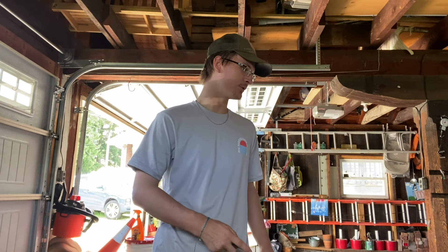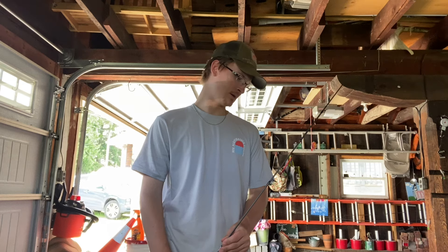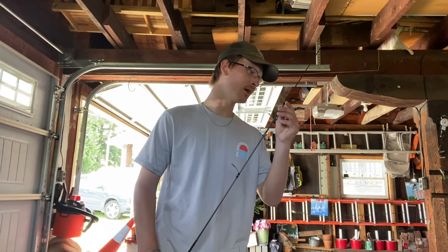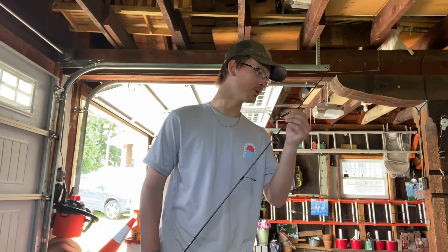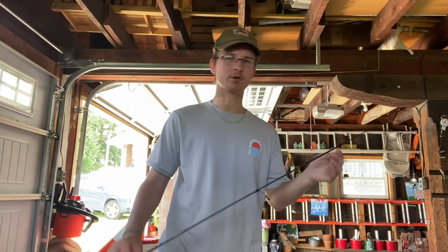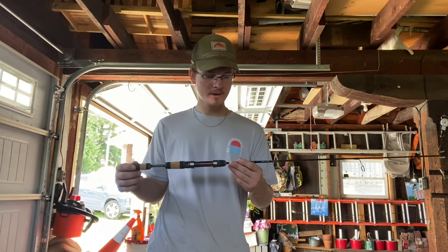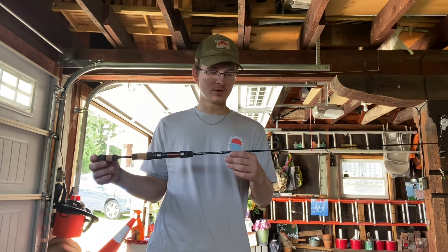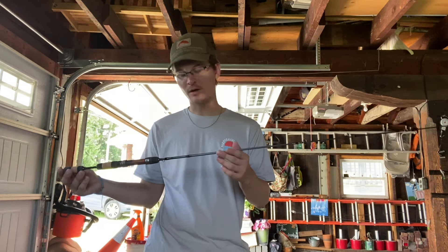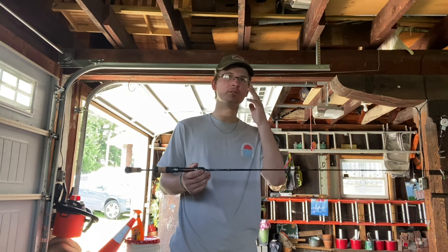First thoughts about this rod — honestly, it feels pretty good. As soon as I put that two-piece together, I thought this rod immediately felt pretty good. No damages, it's wrapped really well. I think this rod is going to perform pretty decent already just from the first impressions. This is a six-foot two-piece ultralight, rated for less than a quarter ounce.